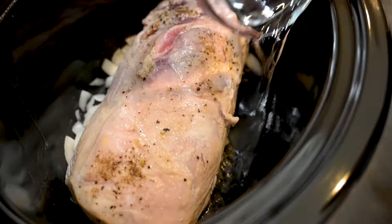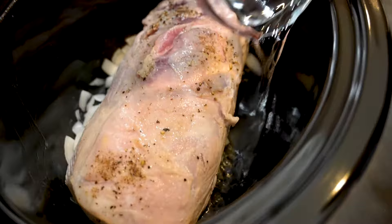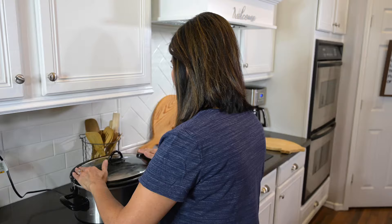I'll add half a cup of water and put a few cloves of garlic on top and cover it up. This is going to cook on low heat for five to six hours, so I can get on with the rest of my day, and then I'll come back later and make that glaze.